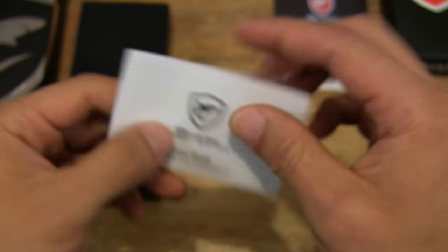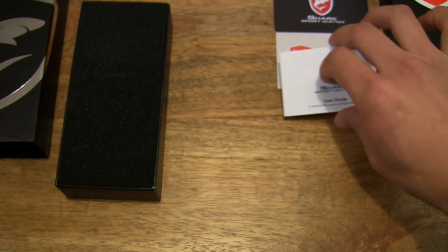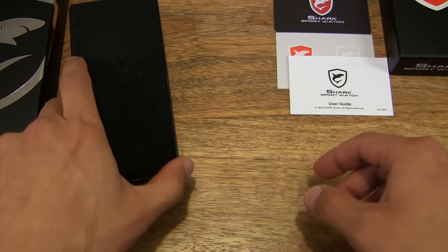So that's some instructions on how to set, maintain, and of course contact Shark if you need to.